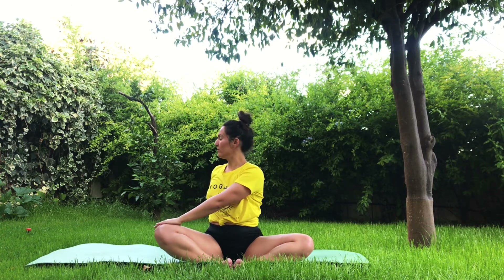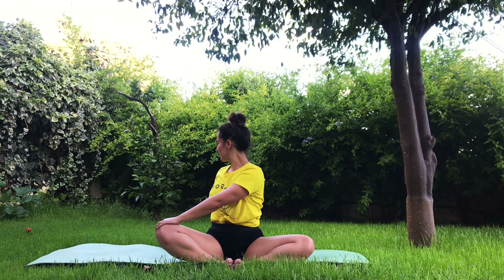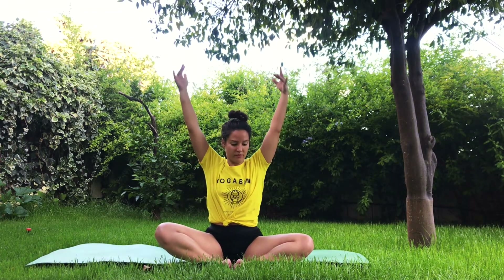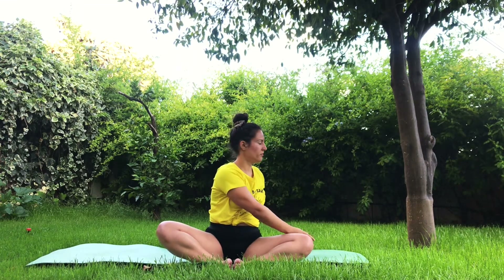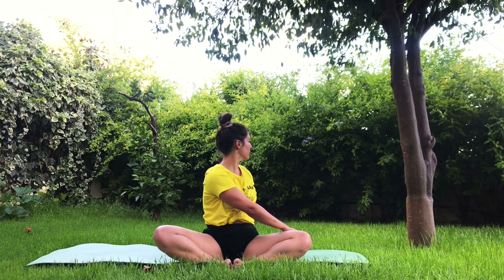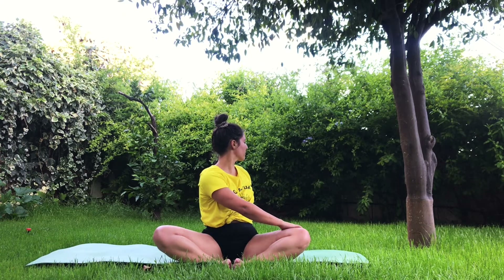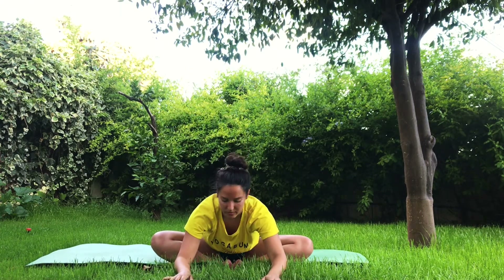Bring the arms up and exhale, turn towards the right — twist. Inhale, lengthen. Exhale, twist a bit more, and back to center. Inhale, arms up. Exhale, twist towards the opposite side. Keep twisting. And on the next inhalation, bring the arms all the way up to center.